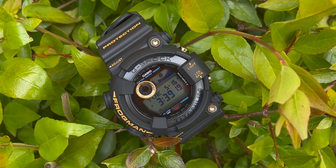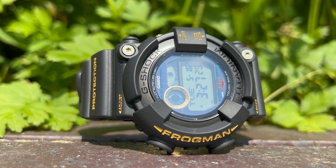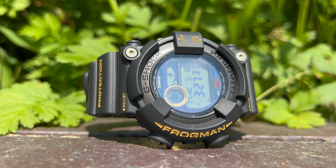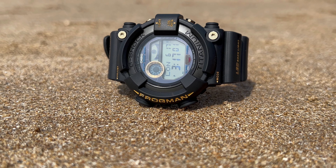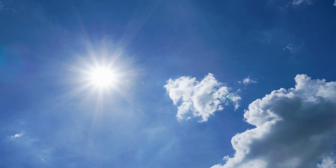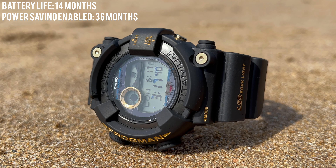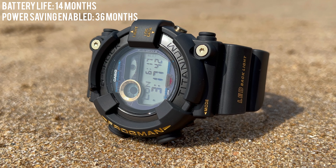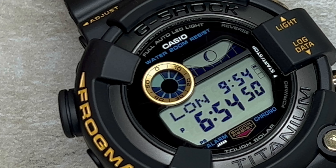This 30th anniversary Frogman is not just a stylish timepiece — it's packed with a multitude of functions. The GW8230 features tough solar power, harnessing energy from both natural and artificial light sources to keep the watch running without the need for battery replacements. This ensures you never have to worry about running out of power during any adventure, sporting a battery life of 14 months with general use or up to 36 months with power saving enabled — which you can track via the battery life indicator on the dial.